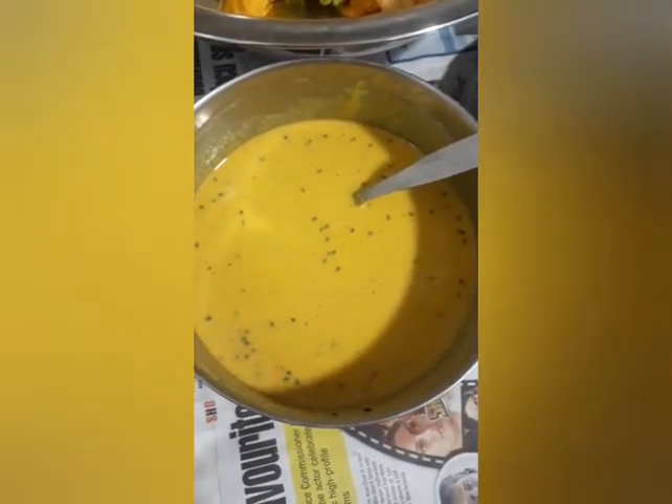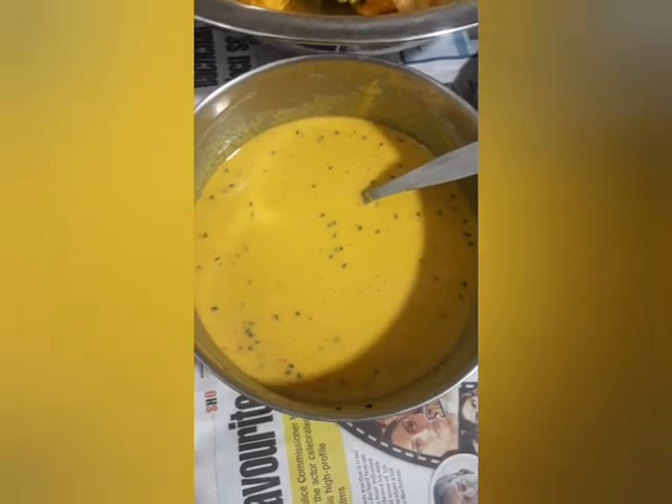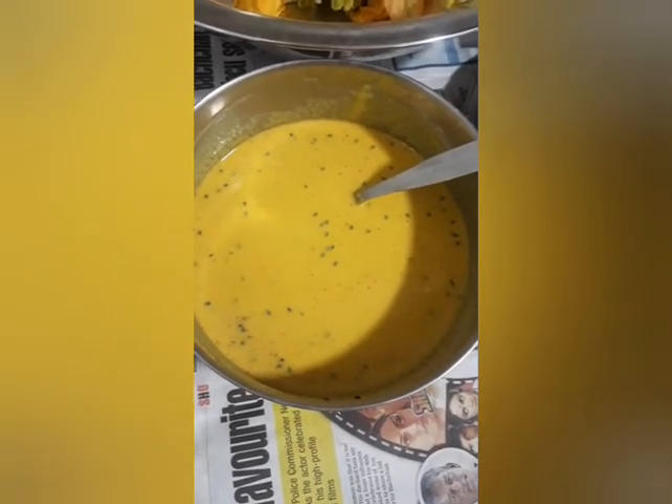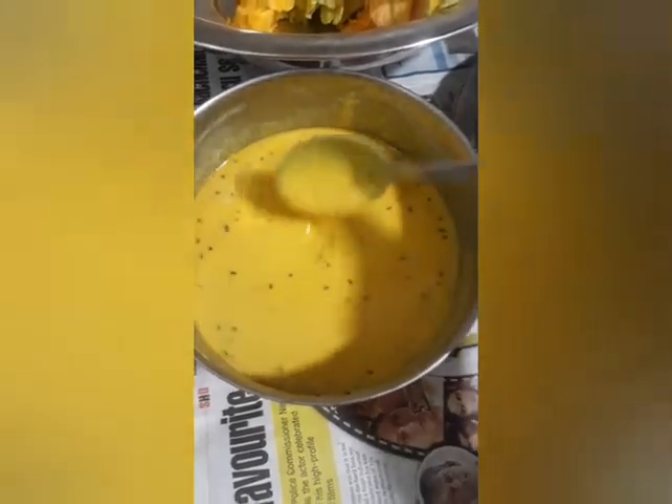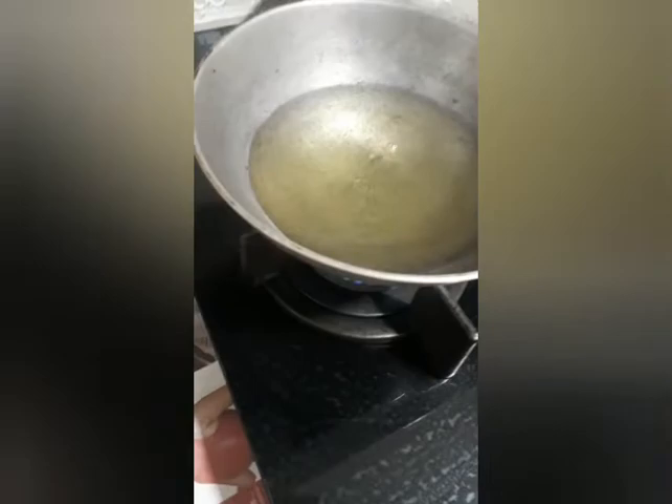Besan with haldi, salt, red chilli powder, and black jeera mixed together with water. And now I am going to make these pumpkin flower pakoras. The oil is being heated, so let's do it.